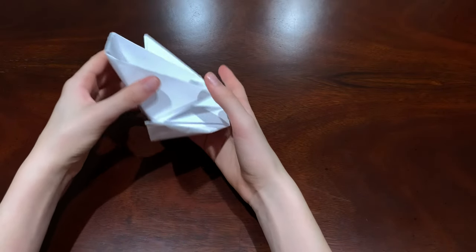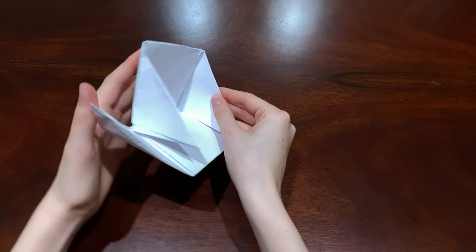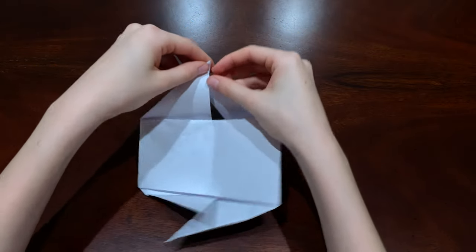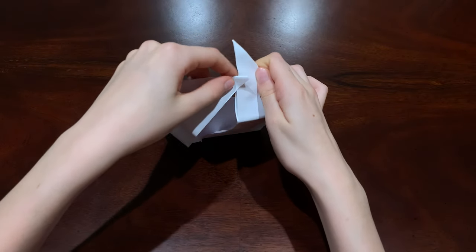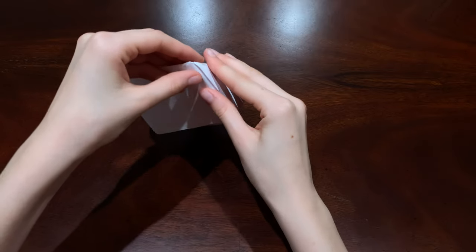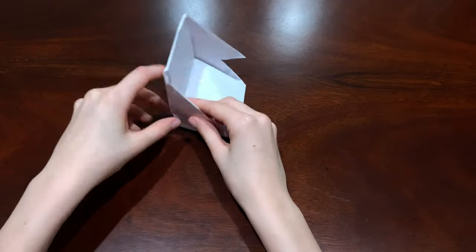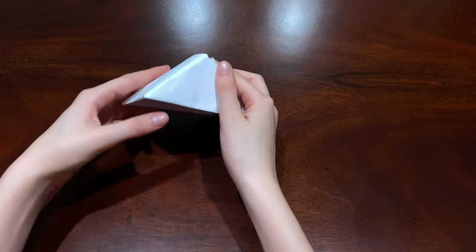Once you've got it folded, this is the hardest part — you've got to make it look like the ramp. You see that opening? You've got to put the other triangle into that opening. Open it and fold it like that, then from under make the triangle go through and push it in. That gives you one side of the ramp. Do the same exact thing for the other side and push it in — and you've got your ramp.